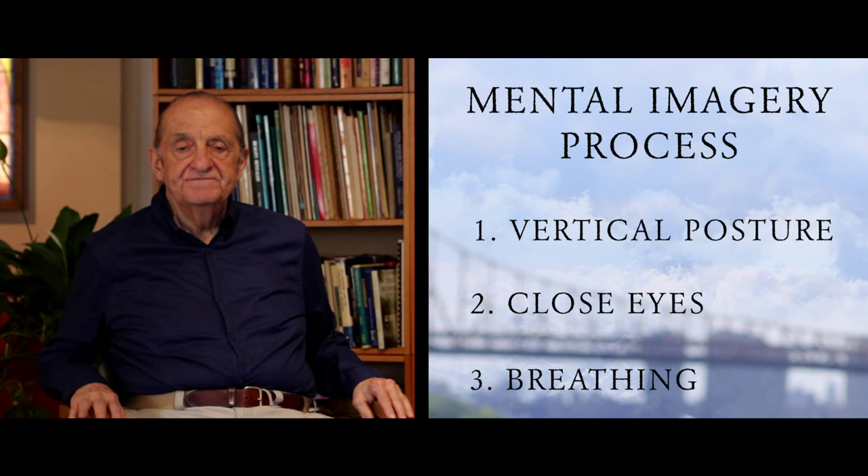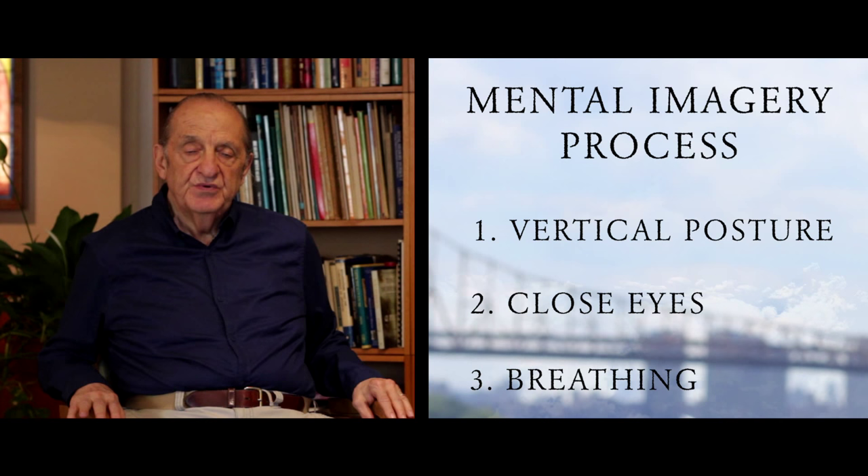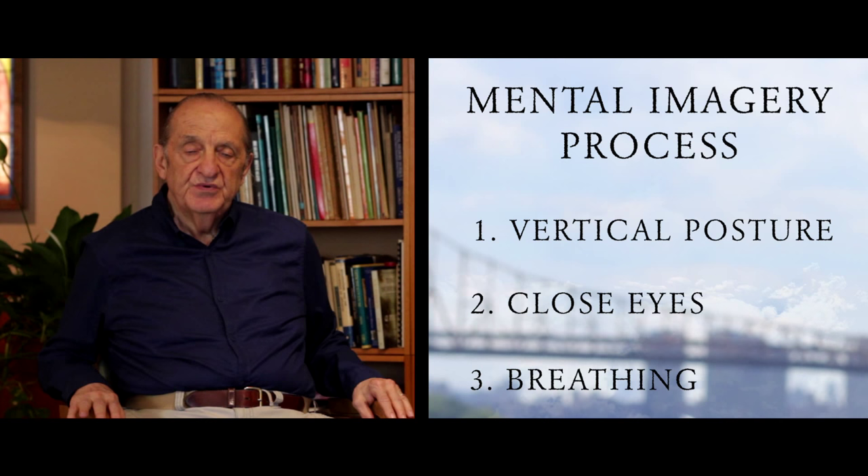The third step in this simple three-step process is the breathing. The breathing is done in a way that allows you to become quiet and have a moment or more of this quietude, which allows you to focus and concentrate more directly and intensely on the image process and make the discoveries in this inner world that it has to offer to you.